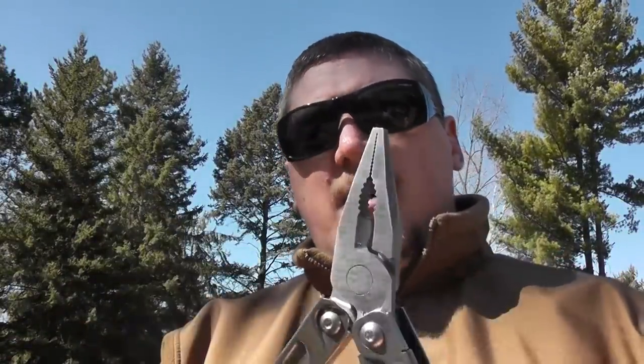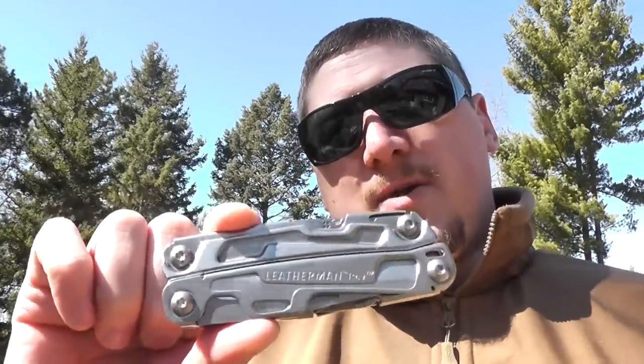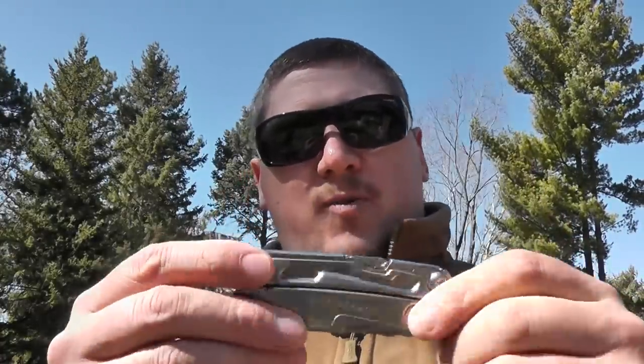There aren't any other tools on the outside, which is okay, but it might be nice if the package opener at least was accessible from the outside since it gets used a lot. That said, this isn't a keychain multi-tool, so very fast access isn't really necessary. It's very good for throwing in survival kits, bug-out bags, get-home kits in the car, the glove box of your boat, or in your RV — definitely handy to have with a basic set of tools and the quality from Leatherman.